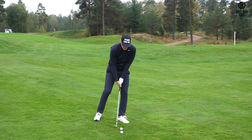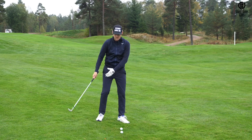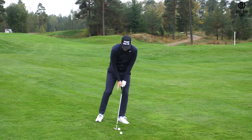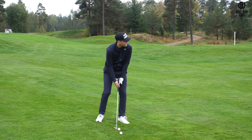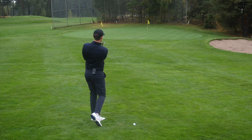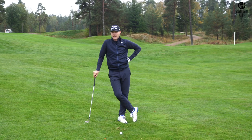The downslope is also going to help us rotate through better — we're not going to tend to stop the rotation, because the slope is going to help the body keep rotating through. So if you can do all those things — set up with more pressure on the left side, align the shoulders with the slope, and keep the rotation all the way through — you're going to hit better pitch shots. Give that drill a go, and in the next video I'm going to show you my other favorite drill.